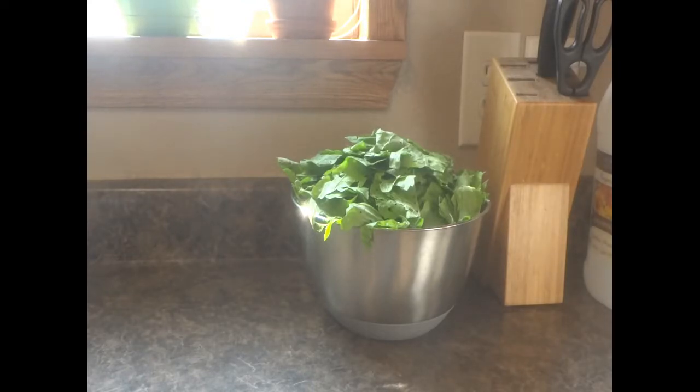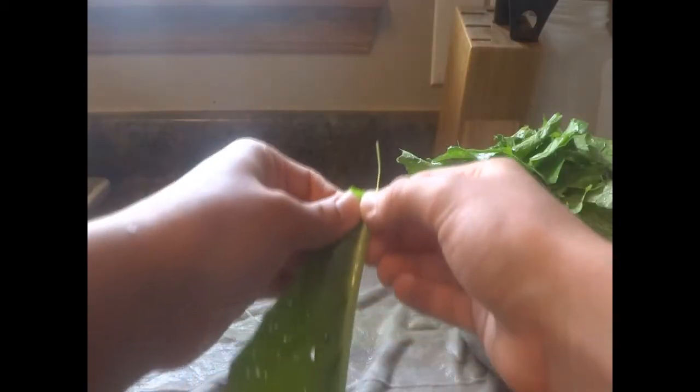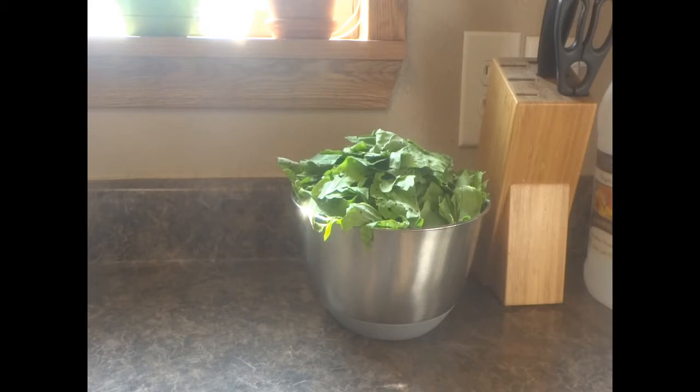I washed all of the mustard greens and got all the little caterpillars off. I took the stem part — like the big rib thing in the middle — and I took that out of all of them, and I ripped them up into small pieces, and put them in a bowl. And now it's time to blanch them.